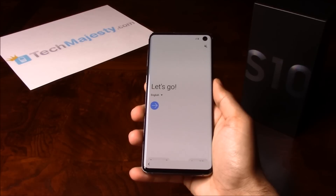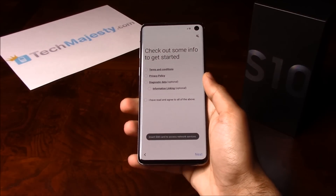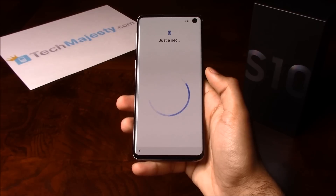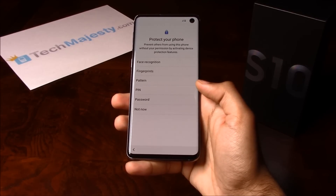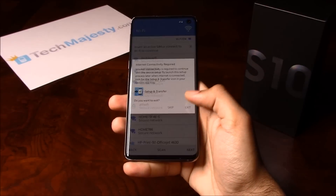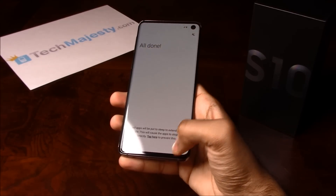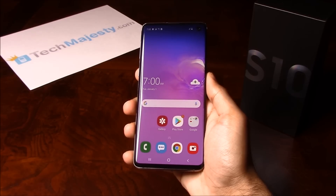All right, so we are now back on the setup screen. So let's go ahead and go through the setup. We are now back on the home screen.